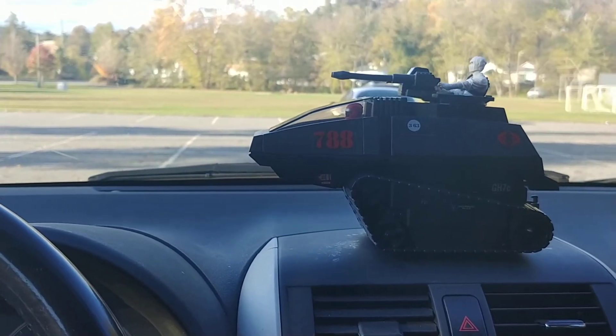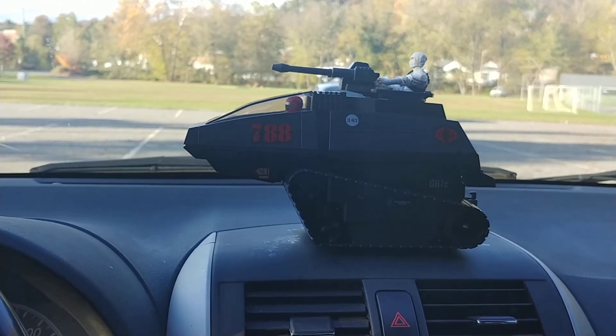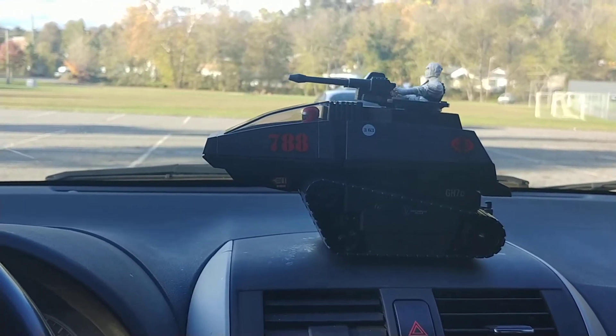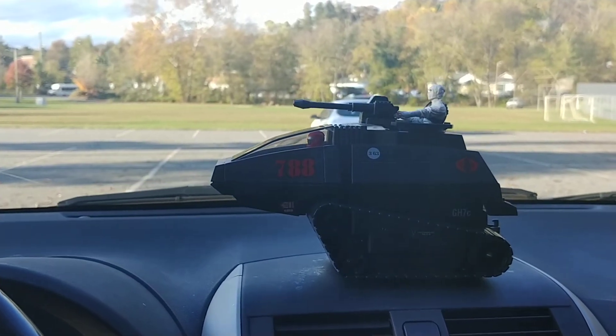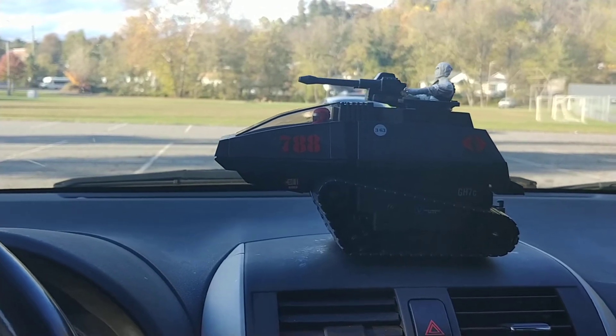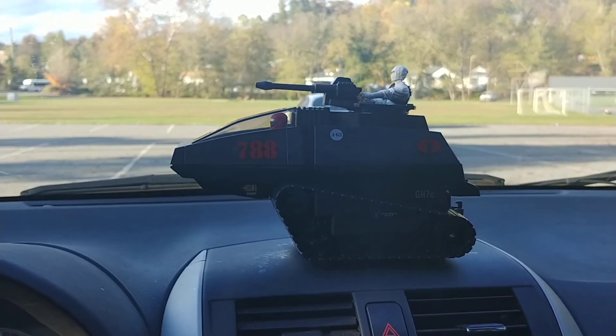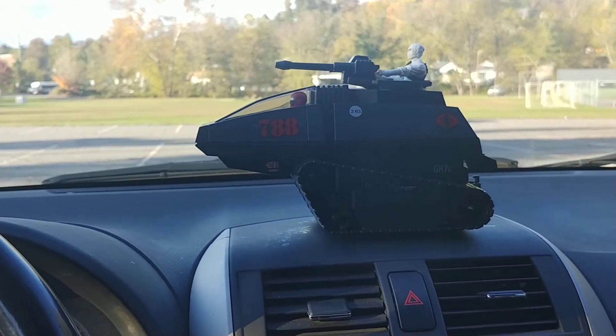20 bucks used to buy quite a bit if you spent it right. You could buy a set of cassette tapes and two other basic figures like Brawn and Bumblebee. Or you'd get one warrior figure, which would be like Sideswipe, Hoist, and Mirage. Or — I think my uncle put together a little bit more to get me the Night Raven because I was in love with the SR-71 Blackbird, and that's what it represents pretty much.